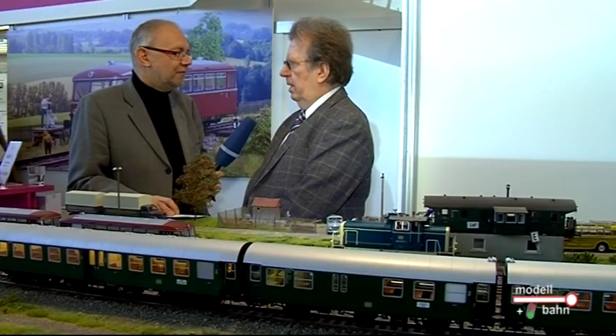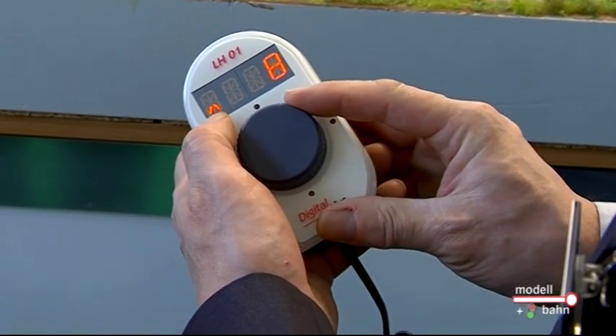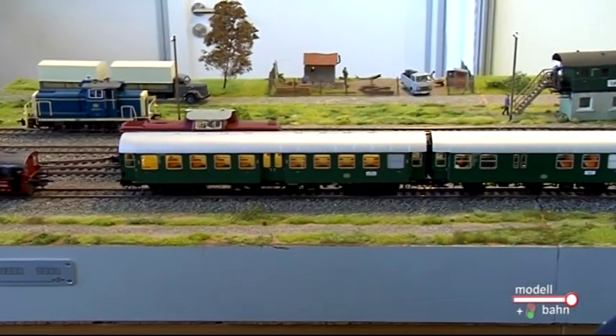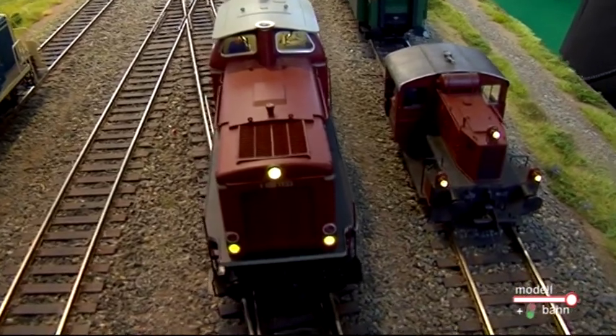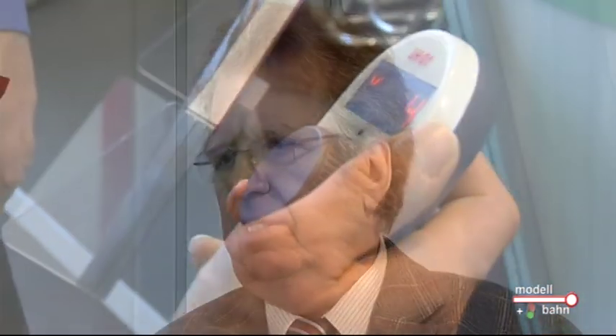Bei dem Modelleisenbahnsektor ist heute der Schwerpunkt natürlich die Spur Null, obwohl wir auch noch eine kleine Überraschung für H0 haben. Als absolute Neuheit bei Lenz ist der Handregler LH01. Dieser Handregler wurde ursprünglich entwickelt, damit wir ein attraktives Teil für unser Startset in Spur Null haben. Das Startset in Spur Null ist sehr beliebt, weil es einen sehr einfachen Einstieg und ein Vertrautwerden mit der Spur Null erlaubt. Nur die Digitaltechnik, die wir dazu gepackt haben, war nicht so adäquat für dieses Startset.